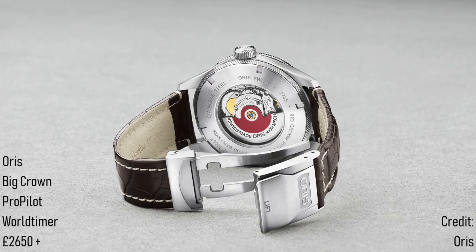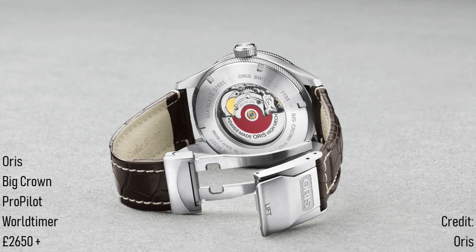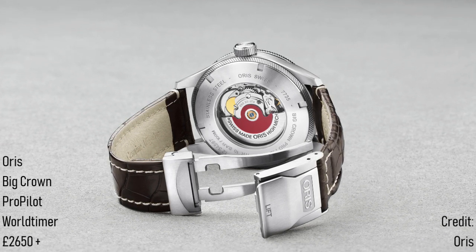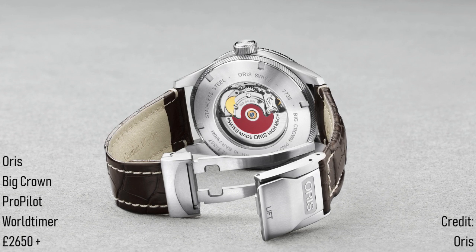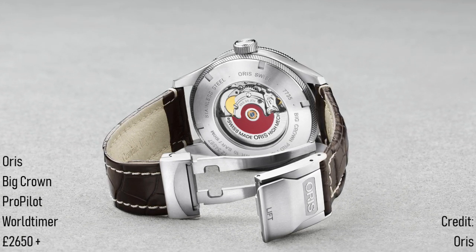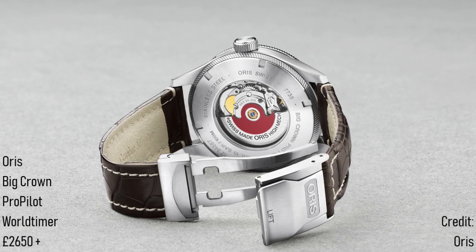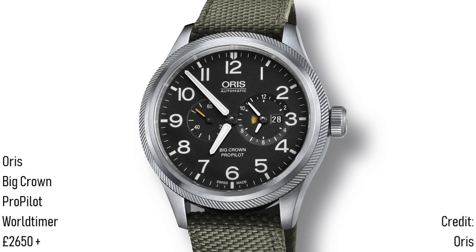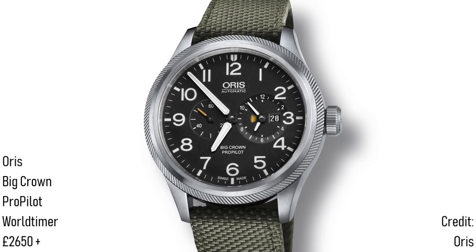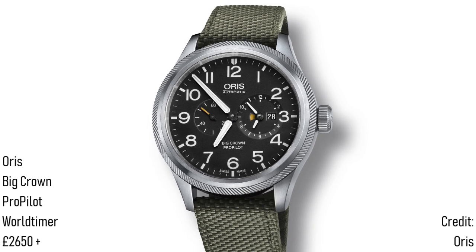However, it now has 30 jewels as a consequence of using a module to offer a second time zone with a day-night indicator on the dial. This also offers small seconds and an independent hour hand. The latter is most interesting: by turning the bezel, one is able to jump the hour hand back and forth according to travel through different time zones and different areas on the planet. This offers an intuitive alternative to other complex systems on more expensive watches, and also means that the movement will remain affordable to service despite this additional complication.